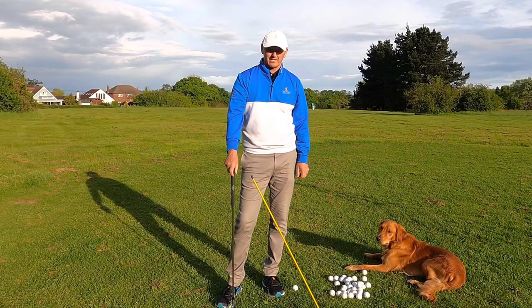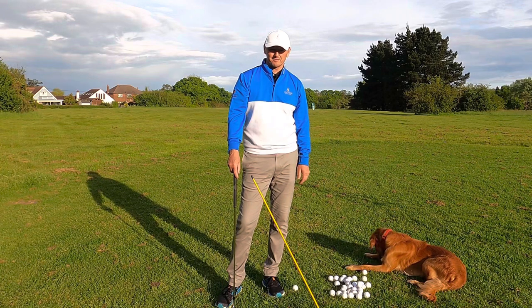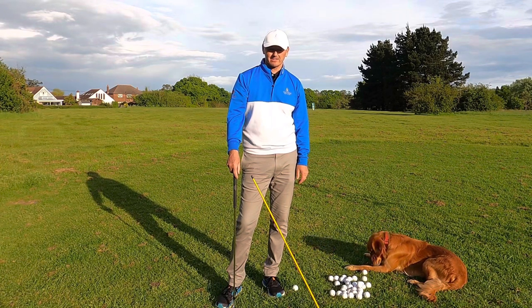Hi everyone, welcome back to another video here at the Academy at Chesterfield Golf Club. We've got a beautiful summer's afternoon so I thought I'd make the most of it and come outside and show you another video.